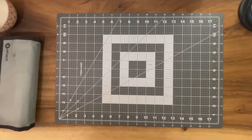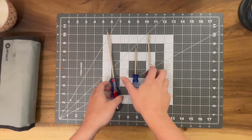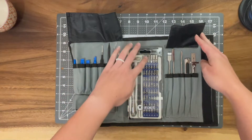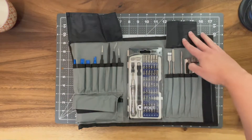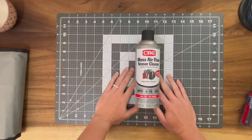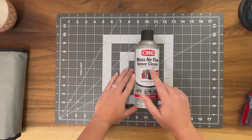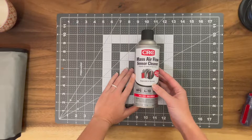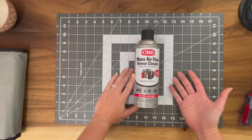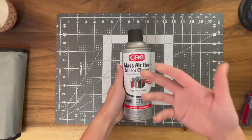To start this repair we're going to need a couple of tools, and we might need some different ones along the way, but these are the ones I think I'll start with. I grabbed an assortment of Phillips head and flathead screwdrivers, I have my iFixit kit with assorted screw heads, tweezers, and little scrapers for cleaning. Because I suspect the cause of the crackling is a dirty potentiometer or rheostat, I picked up this mass air flow sensor cleaner from my local auto shop.